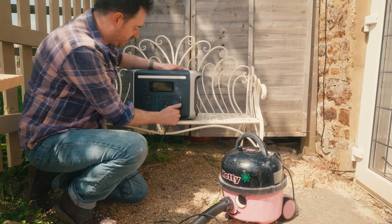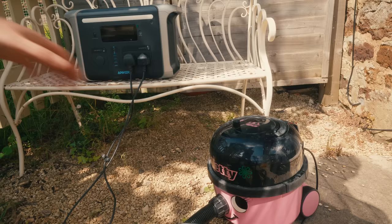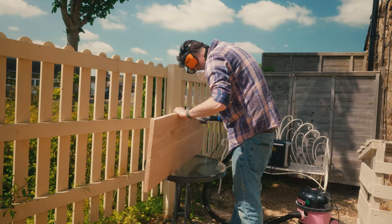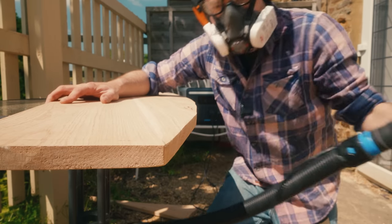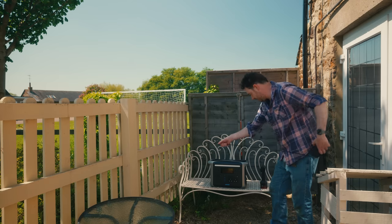I've got lots of sanding to do, so I can get my vac plugged in and my sander and get on with it. That wasn't actually that far from the house this time, but it meant I could use the sander and the vac without running any extension leads.